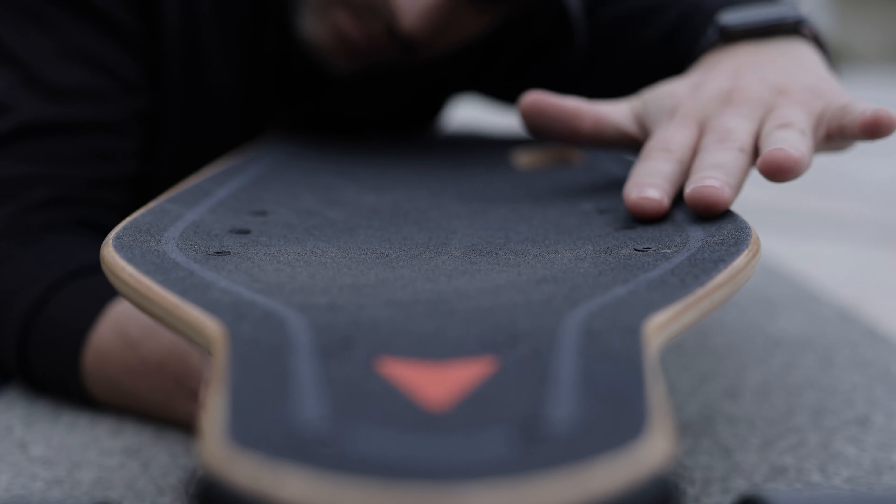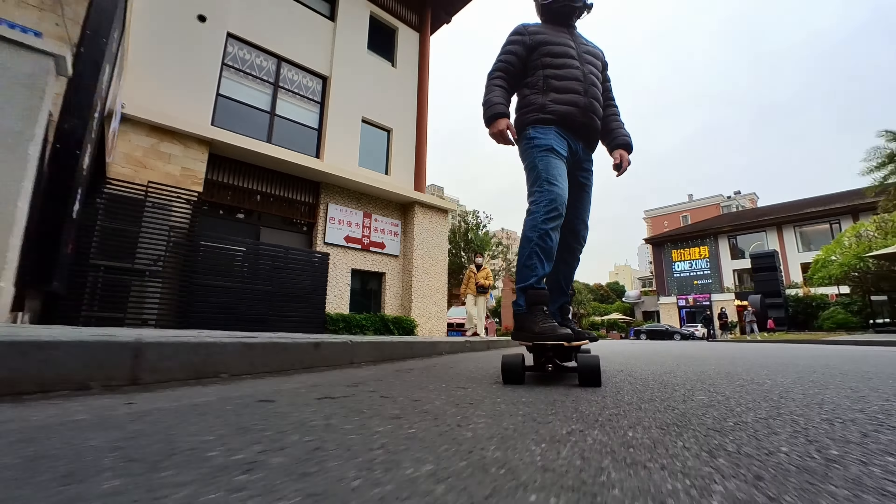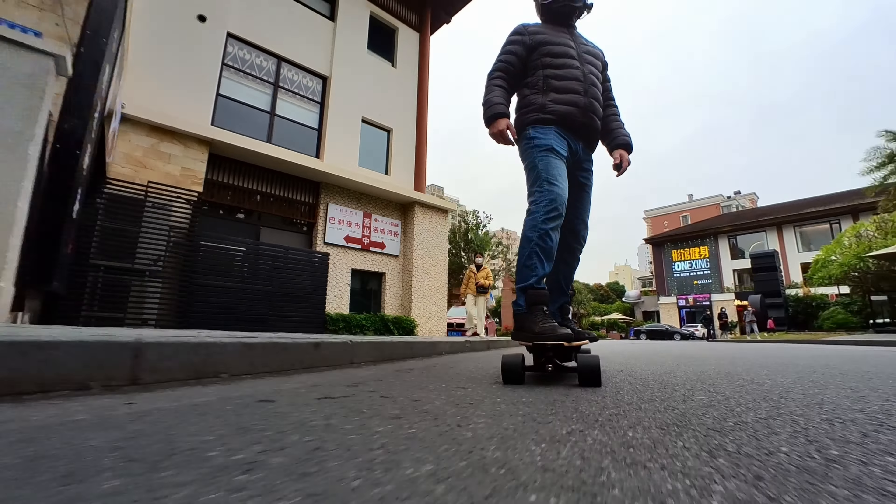This is where Meepo usually edges other budget boards by giving more power per dollar spent. Dual 540W hub motors are capable of up to 45 km/h with good acceleration, braking, and 30% hill-climbing ability. I live in an area with many hills, so this is where budget boards normally suffer. The V5 can do some hills but will slow down a bit while doing so, and expect the battery to drop fast.